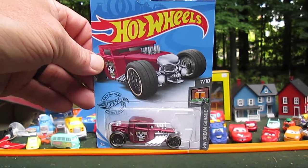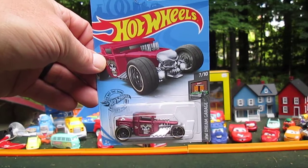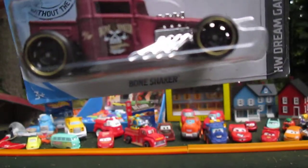Hello and welcome to Timmy's Den again for an unboxing of a Hot Wheels Dream Garage Bone Shaker. Here you can see it in the package. I'm going to get this open as soon as possible — I can't wait to really see that color.